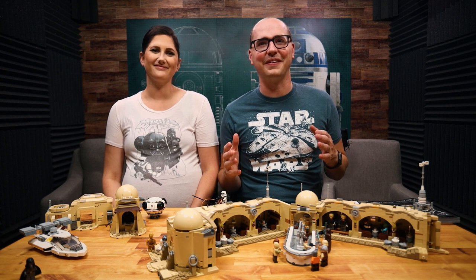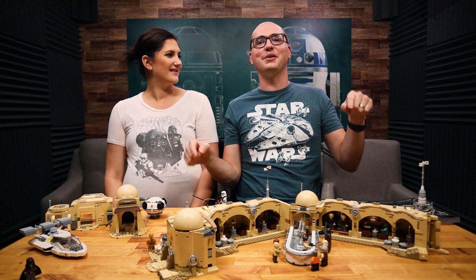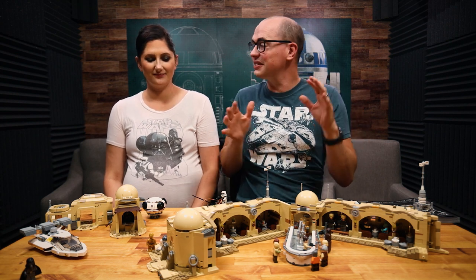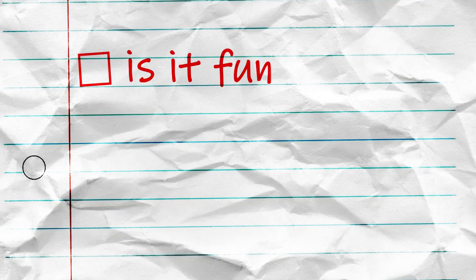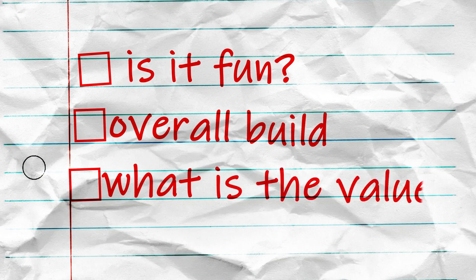Hello everybody and welcome back to another Lego review. It's here — you asked for it. We're doing a review of the Mos Eisley set. This is a master builder set and it's the first one we've ever built, and it was a blast. So here's what we're going to talk about: the overall fun factor of this build, the build quality, and the value. Is it worth it? Let's jump in.